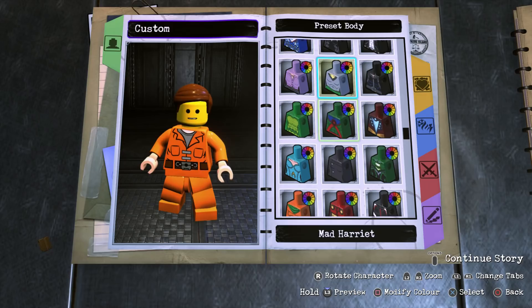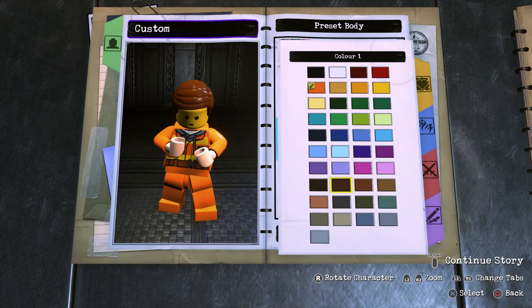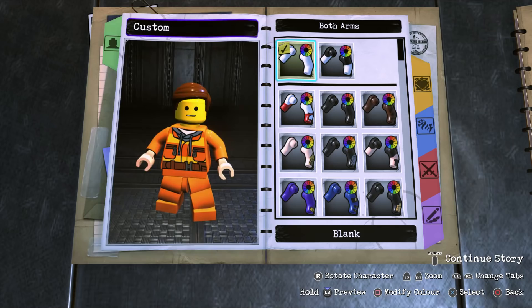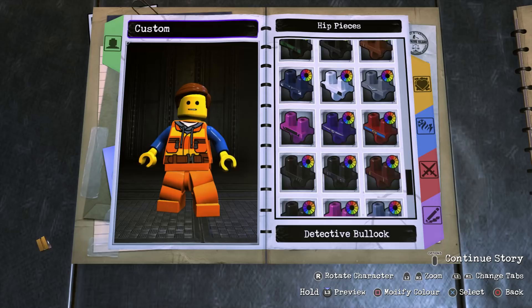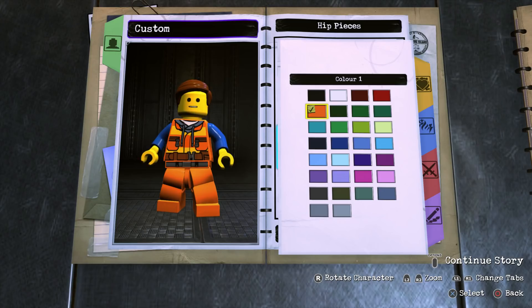Now on to the body. For the body we're going to go for Preset Body and scroll all the way to the top until you find the Flag Man body, and for the color make sure that it is orange. For the arms go with both arms and make sure that they are this blue right here. For the hands you want to match the skin tone by making sure that it is yellow.